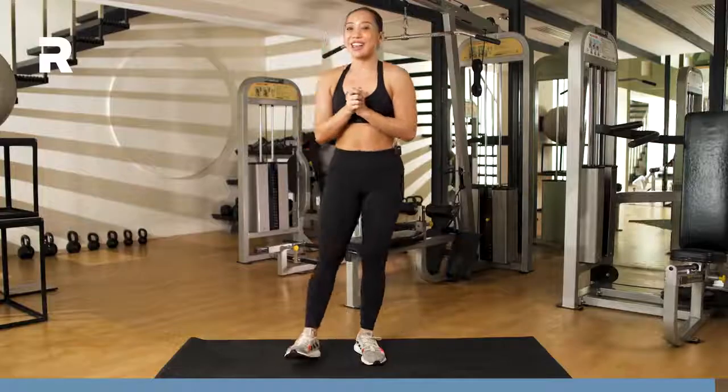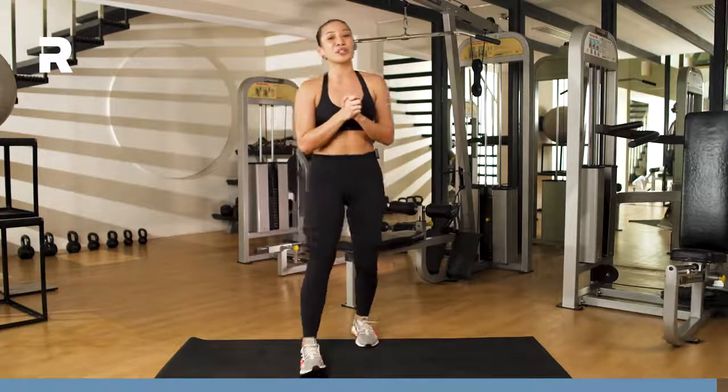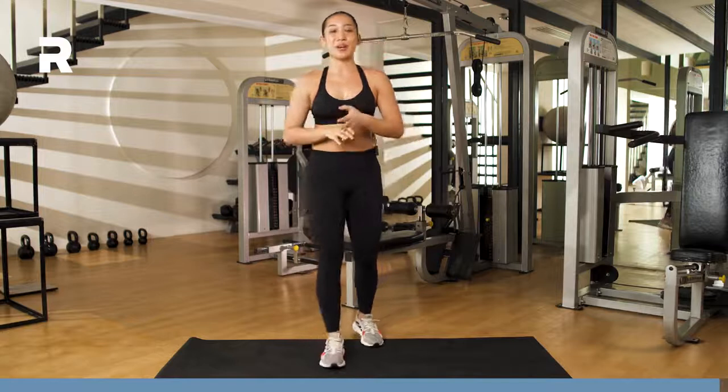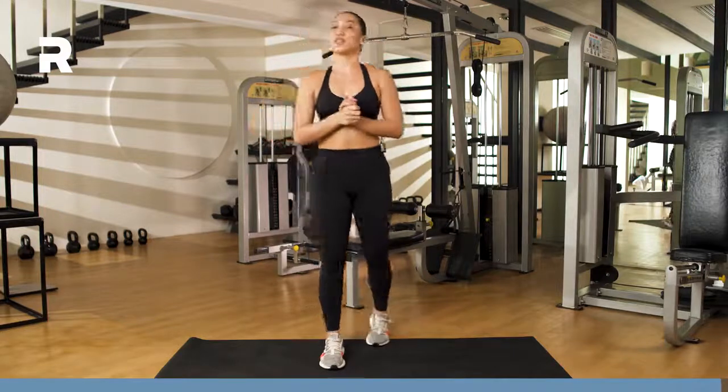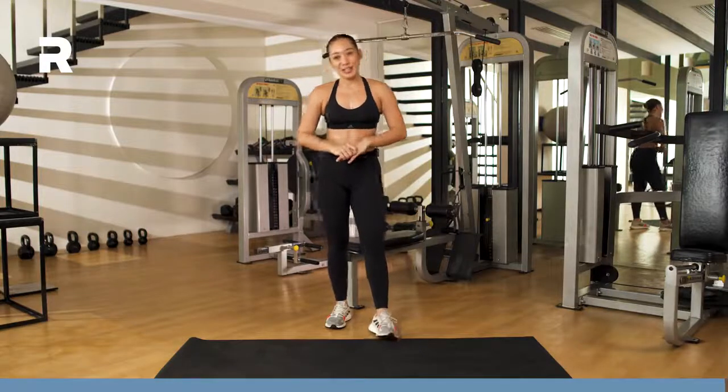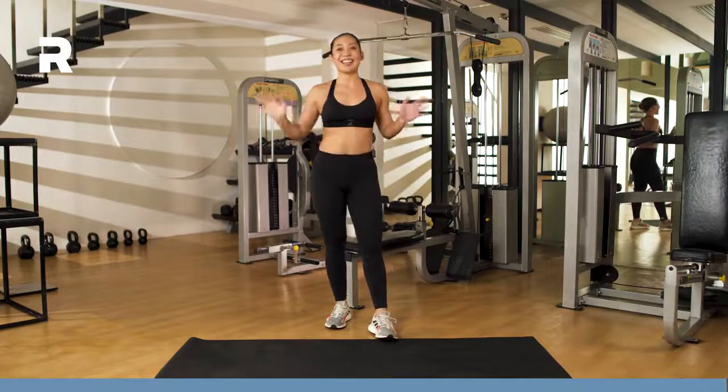Thank you guys so much for joining me. That was your abs day. We worked on those upper abs, those lower abs, those obliques, and we finished off with those stabilizers, just to make sure everything is nice and intact. Thank you guys so much for joining me — see you again next time.